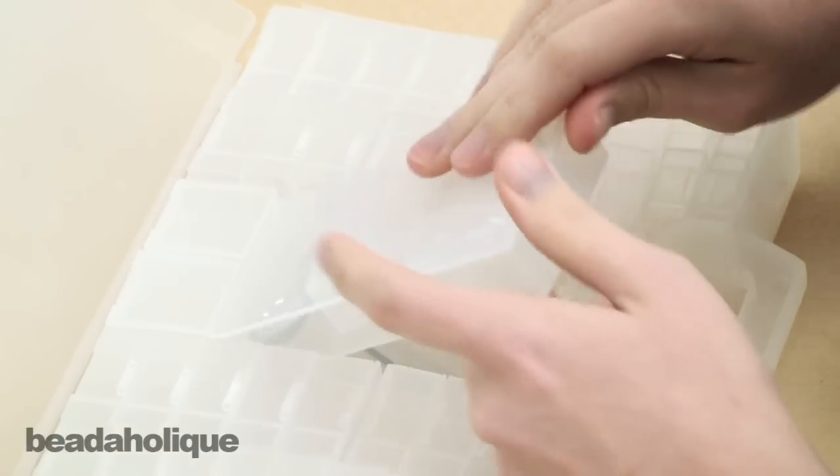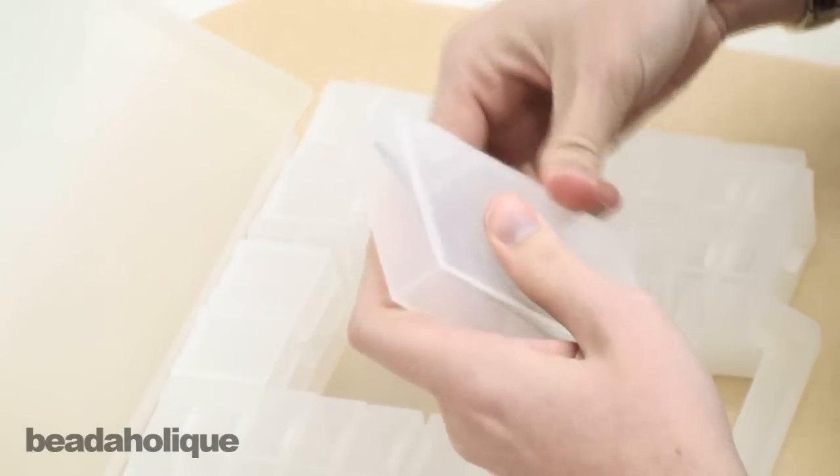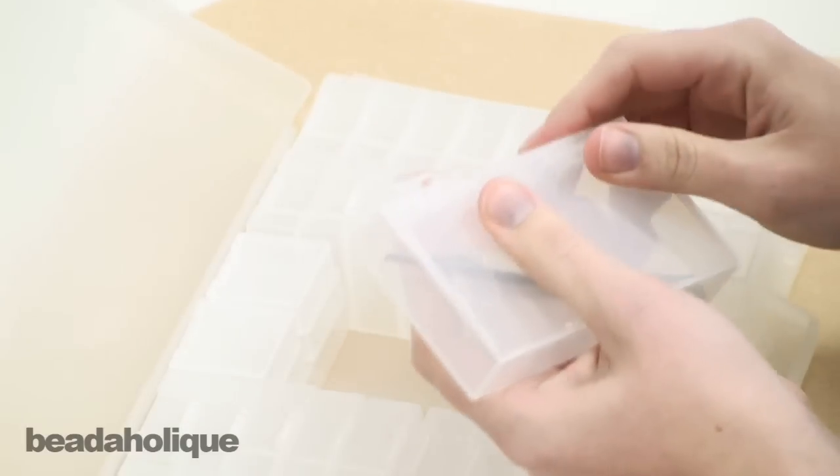They also come with a little scoop to help you put your beads back in or take them out, and a pair of tweezers, which can also be really handy for putting things away or pulling them out of the little bins.